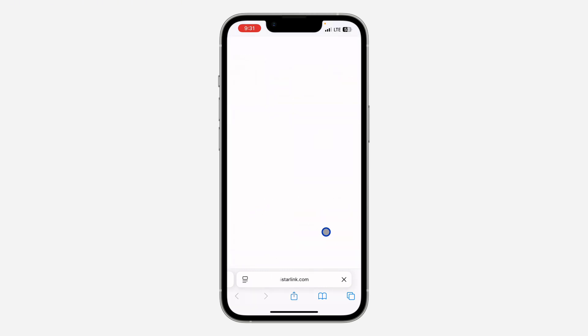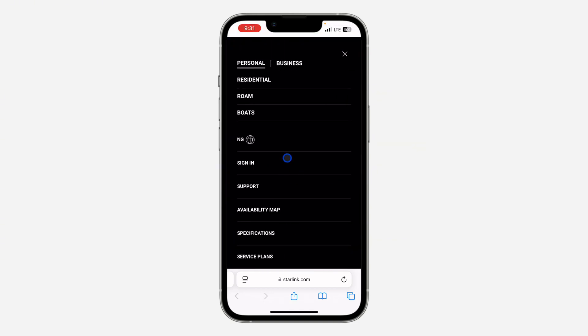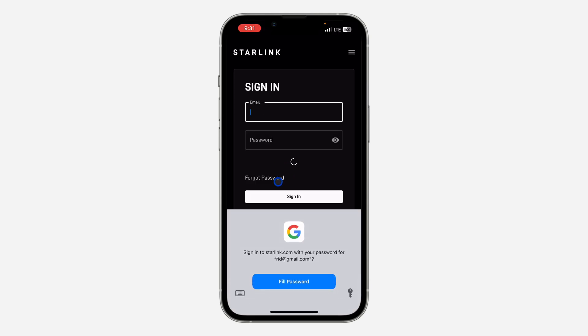First, open up a browser and search for starlink.com. After that, click on the three lines at the top right corner, and once you click on it, click on Sign In.